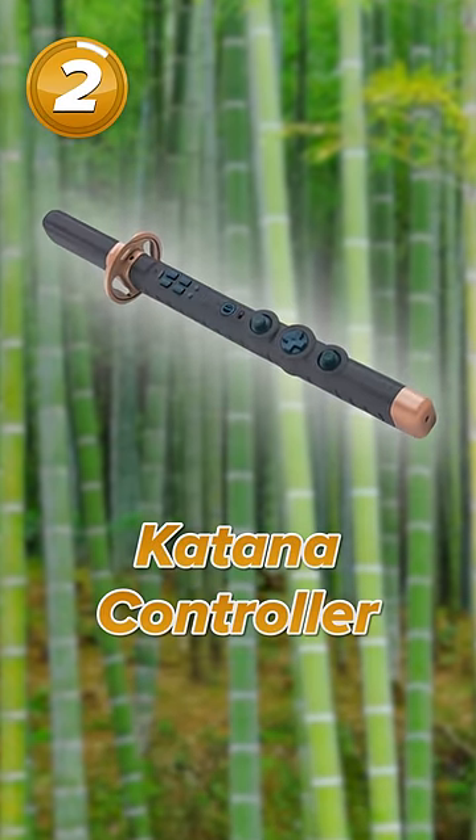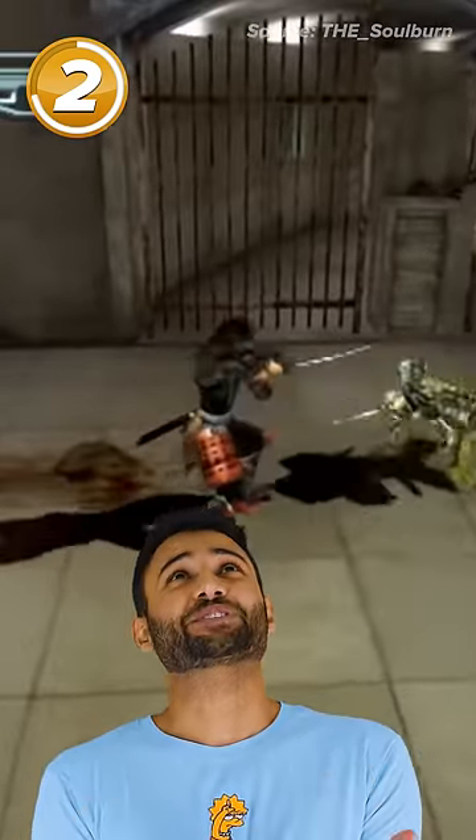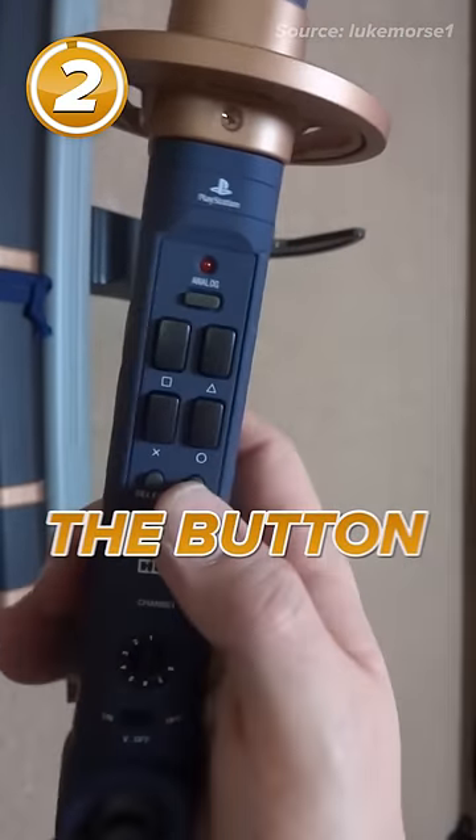Next up is the Katana controller, which comes with its own built-in motion sensors and vibration. This is just awesome, but good luck trying to get used to the button layout.